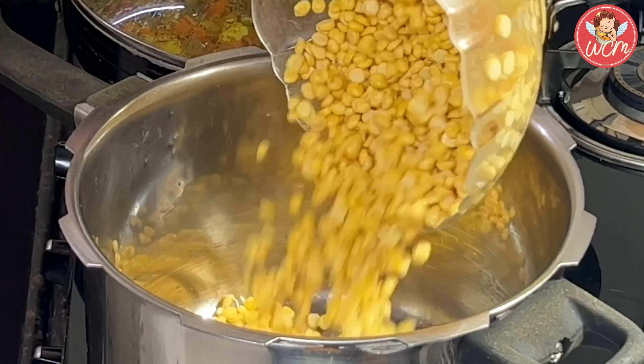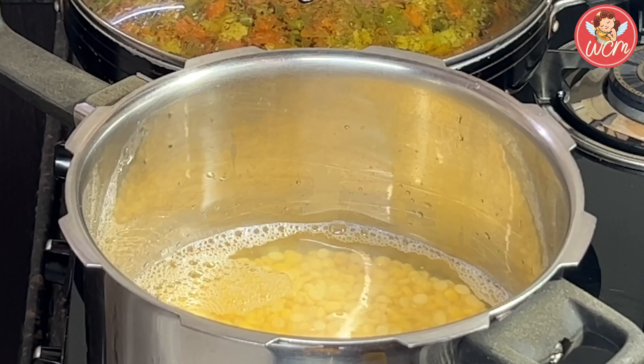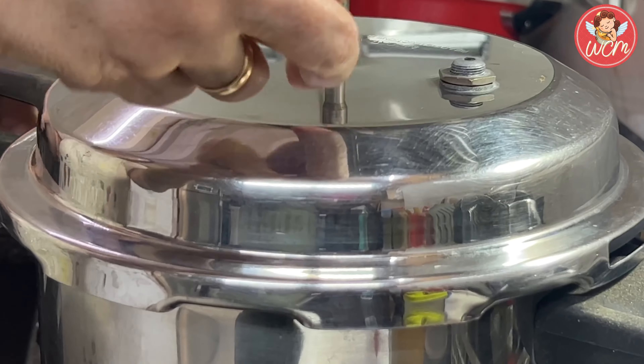Let's now add the dal to the cooker and we will also add some water. The level of the water has to be a little above the dal. Now let's add some salt to the dal, just a teaspoon and a little more as per your taste. Add in the cumin seeds and just a quarter teaspoon of turmeric powder, that is haldi. We will give all this a slight stir and then put on the lid for the cooker and pressure cook the dal for 3 whistles.